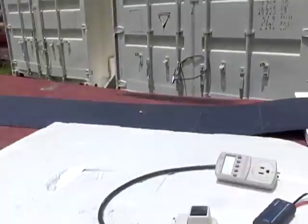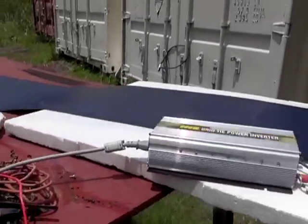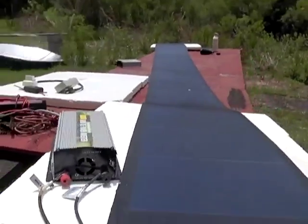Hello, I'm your host Dan Rojas and this is a rollable solar panel. I did a video on this about a year ago.